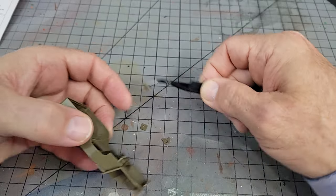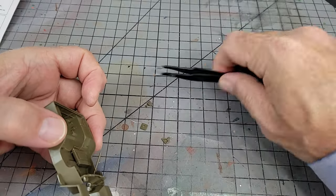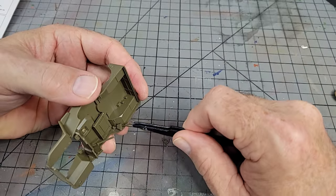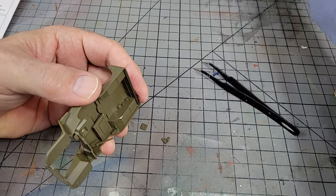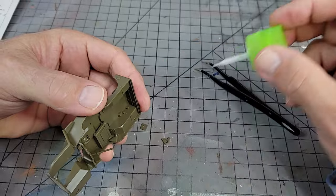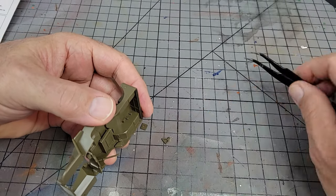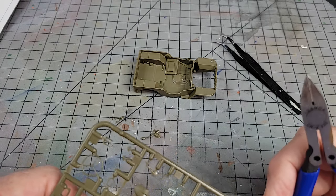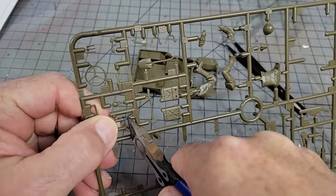Quick tip on the hip pads: if you turn the body on its side, gravity will do most of the work holding it in place until you can add a dab of cement and make the final adjustment. As for what not to install, for me it was the radiator along with the steering column and the shifters. For painting reasons, skip the radiator until you're ready to do the final assembly, and the shifters and steering columns — just hold off on those as long as you can.